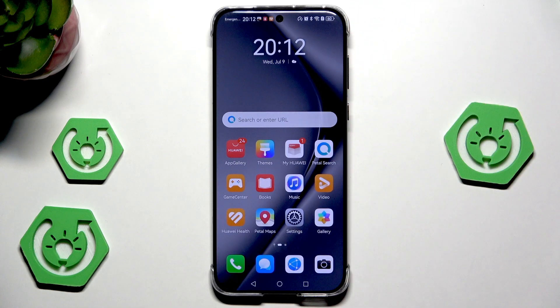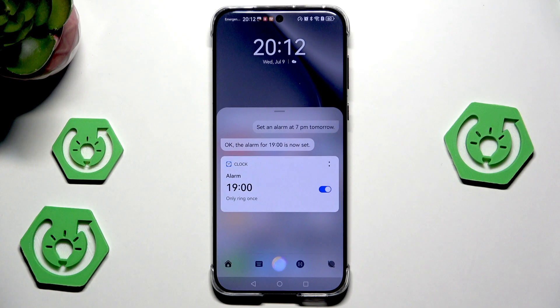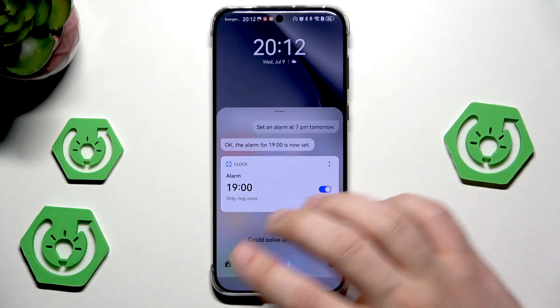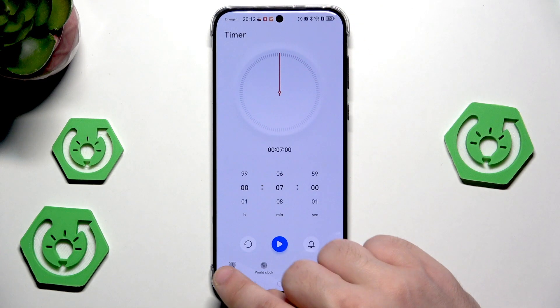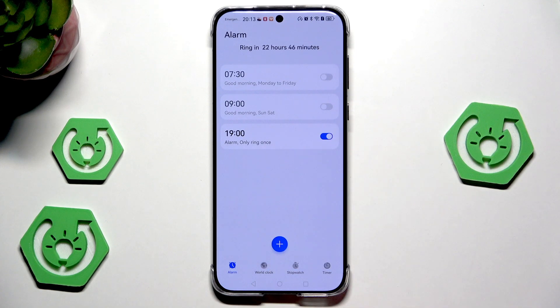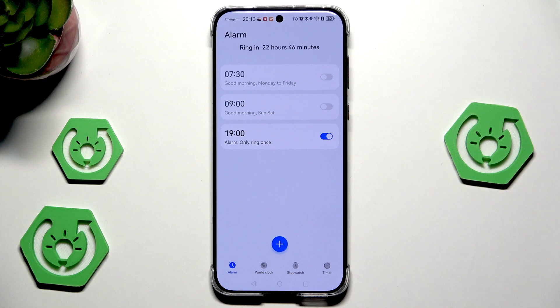Now I can ask questions to the AI to find something on the internet, or for example, to set a reminder or an alarm. Let me show you how to set an alarm using Celia. Hey Celia, set an alarm at 7 p.m. tomorrow. The alarm for 7 p.m. is now set. According to Celia, our clock alarm has been set at 7 p.m. Let's open up the clock app and go into the alarm — and as you can see, it actually did save. Celia set an alarm for us at 7 p.m., just like I told her. It works pretty nice.